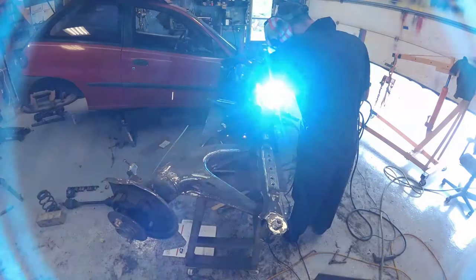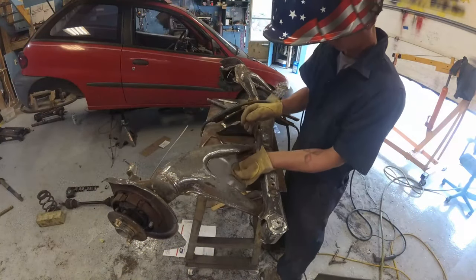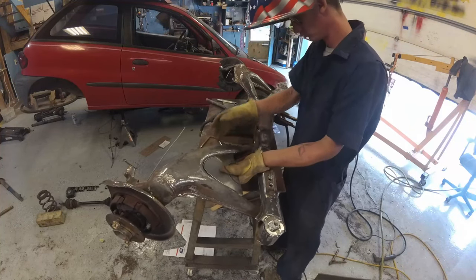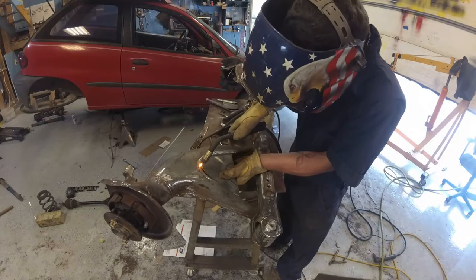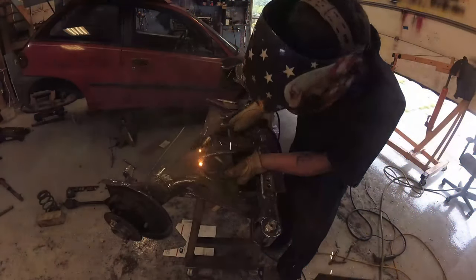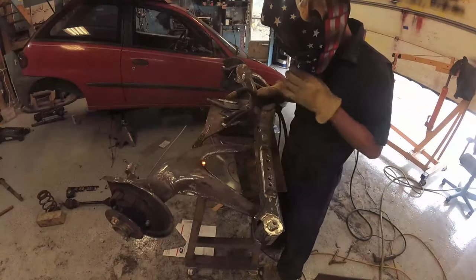It should work. I also decided to go ahead and brace up the swing arms — or trailing arms — just a little bit, just to make them a little stronger. Seemed like a good idea.